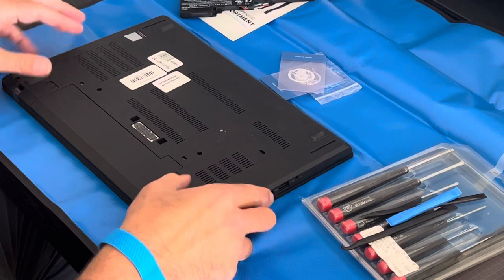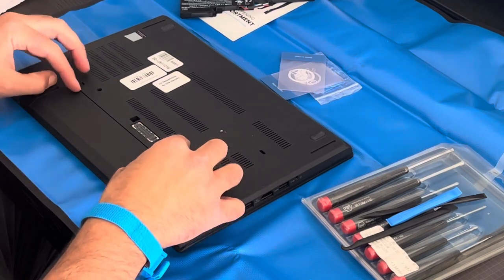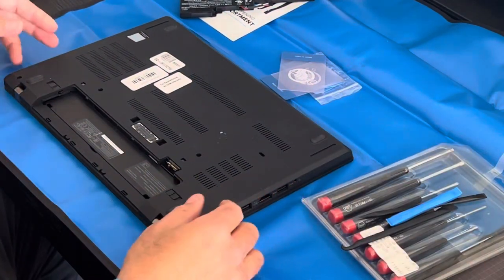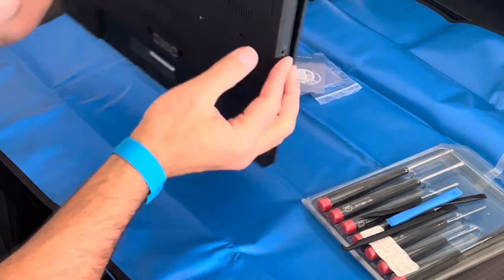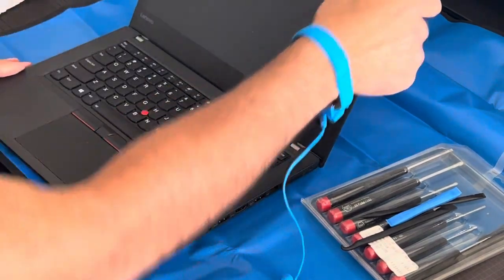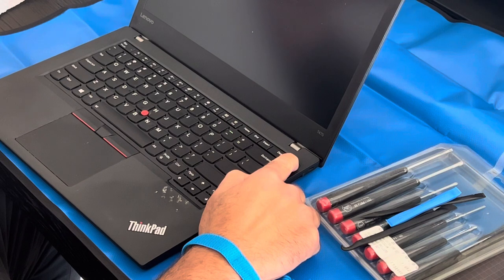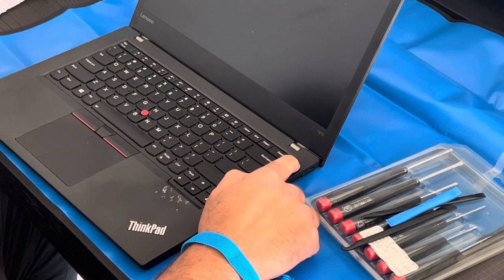The first thing I do is make sure it's turned off, then I remove the external battery and put that aside. Before opening, on these Lenovos there's sometimes a bit of charge left, so I like to keep my finger on the power button for 30 seconds to discharge any internal charge it might be holding. Some people say 30 seconds, some say a minute — it depends on the laptop model.